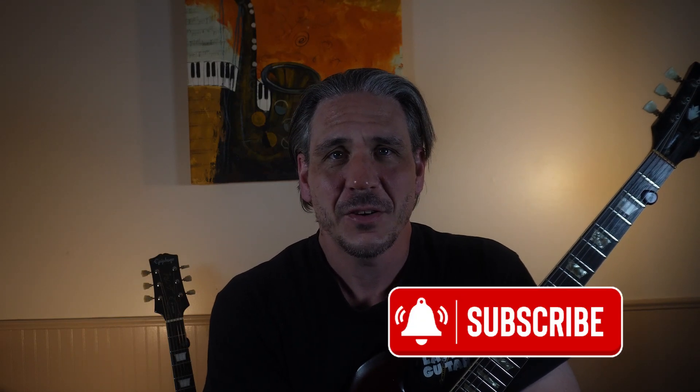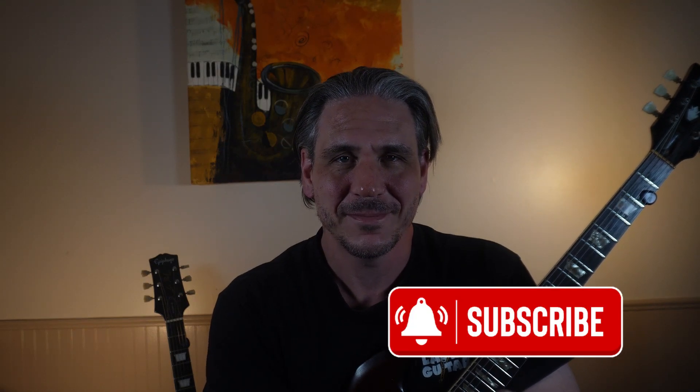If you get anything out of this, please consider hitting the like and subscribe button down below. Thanks again for checking out this lesson, and I'll see you next time.